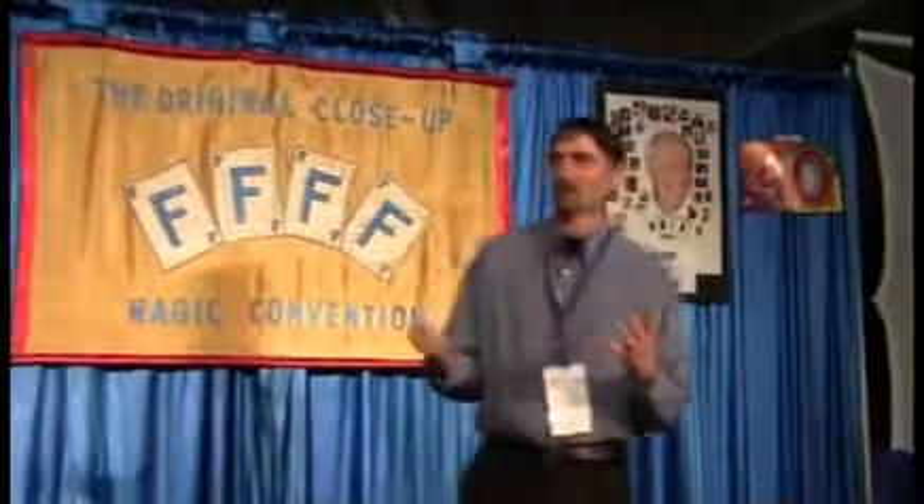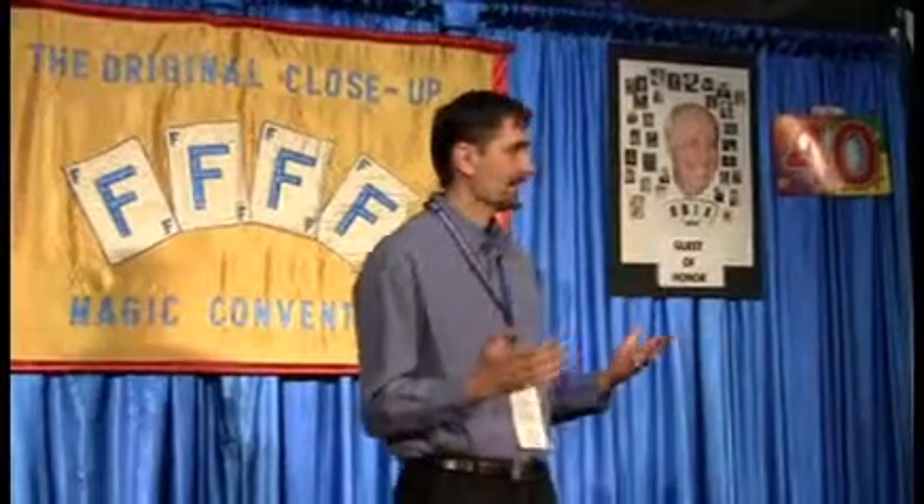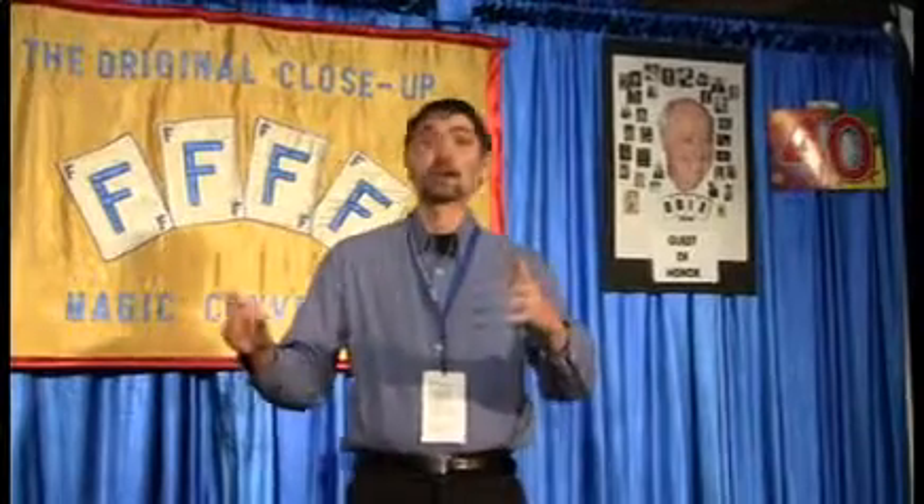Hello, everyone. I'm actually double-jointed. I taught myself how to become double-jointed, and there are certain exercises that you can do. For example, here's the wind-up.